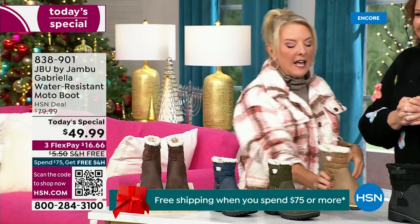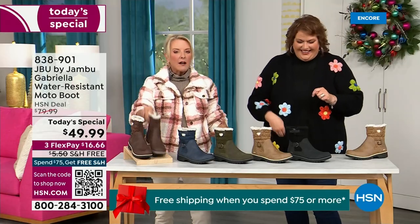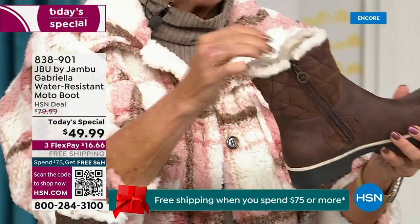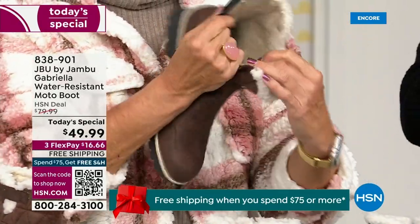So soft inside, you guys. Everything about this is yes, yes, yes. And now you can bring on those inches of snow, the rain, the sleet, the mud, the wet grass. Here in Florida the sunshine is chilly, but you're going to be able to wear this and really be comfortable and look so stylish, because we brought the fashion to a winter boot.